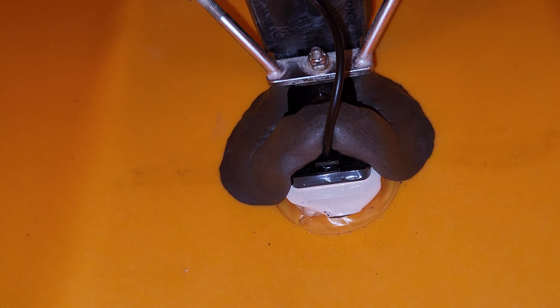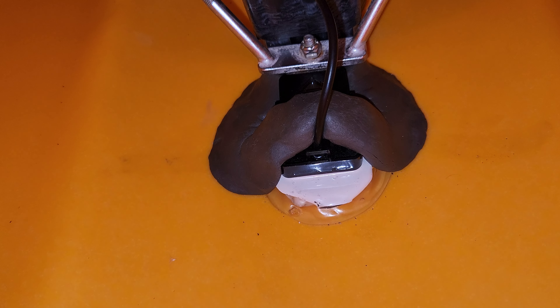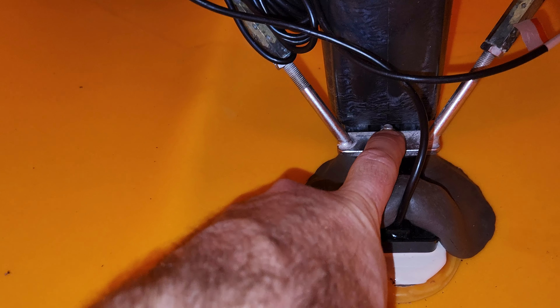The bilge pump works. I did pull out that little drip of Loctite from the inside — that's clear now — and I've tested it multiple times. It just works.